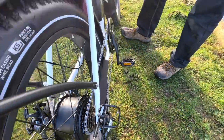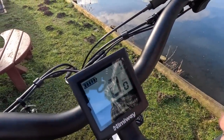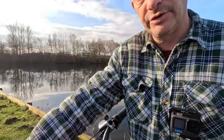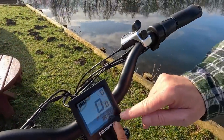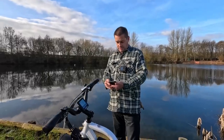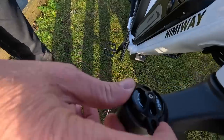There are five pedal assist speeds. You turn it on by holding that button for a couple of seconds — it's on number one at the moment, with plus and minus buttons. For top speed you need it on number five. It also tells you how fast you're going and how far you've gone on the display.